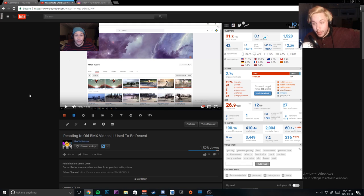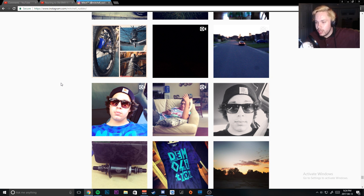Hey guys, welcome back to a brand new video. Today we're going to be looking at some Instagram posts on my old Instagram. I did a video back in December reacting to old BMX videos on my old YouTube channel, but today I thought it would be kind of neat to go back and look at some of the first Instagram posts I did that were BMX related.